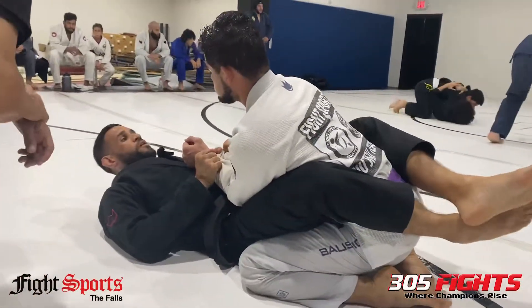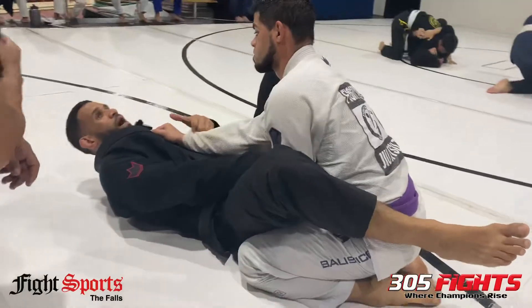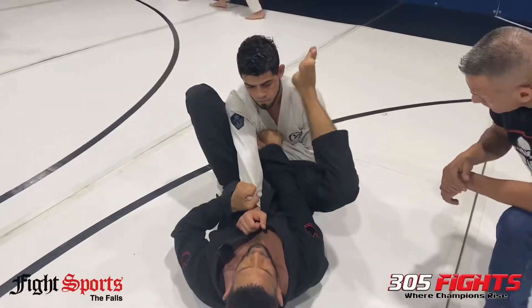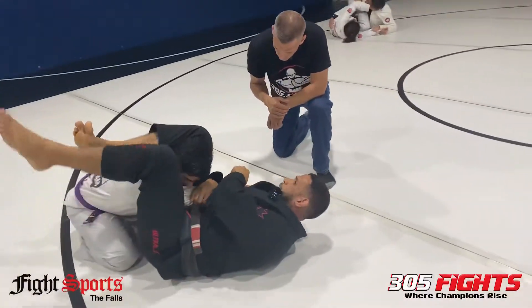I control the sleeves, I'm going to post the leg on the hip, push the foot in between my crotch, and bring my foot in nice and tight. I don't want to whip my leg — I want to bring it in nice and tight. I'm going to lunge up, cross grip, drop the hammer, and lock.